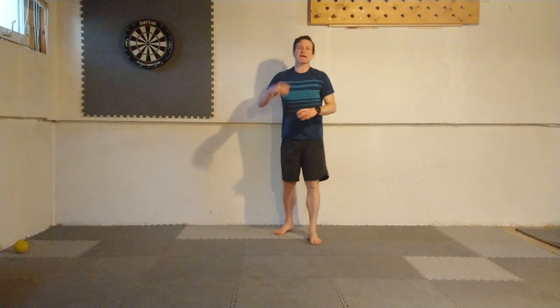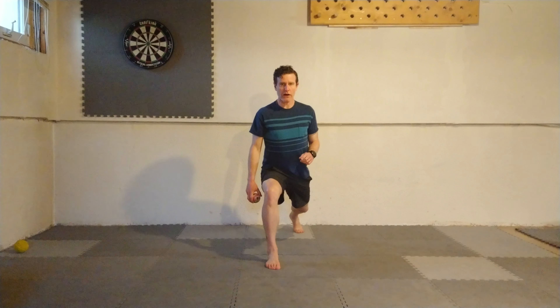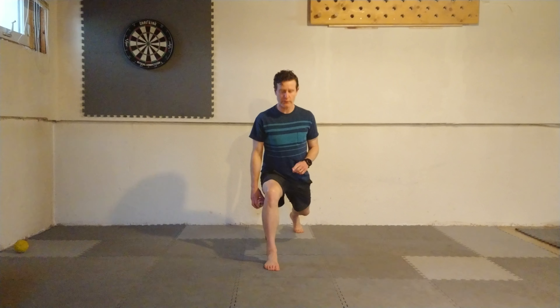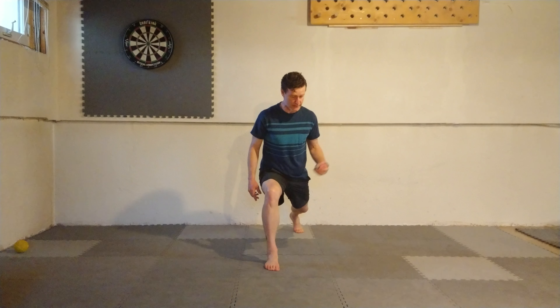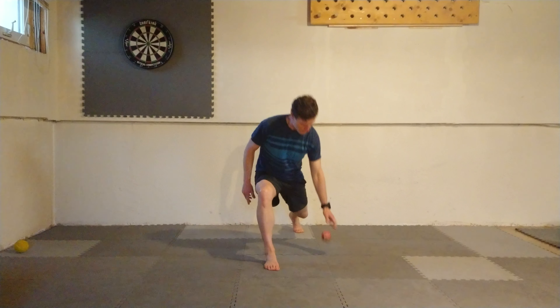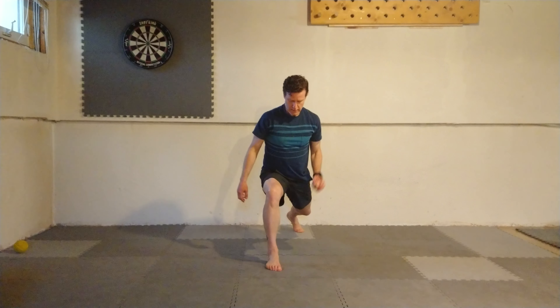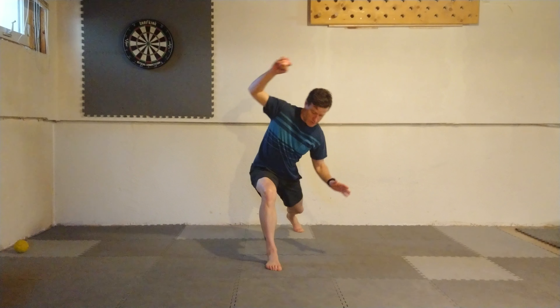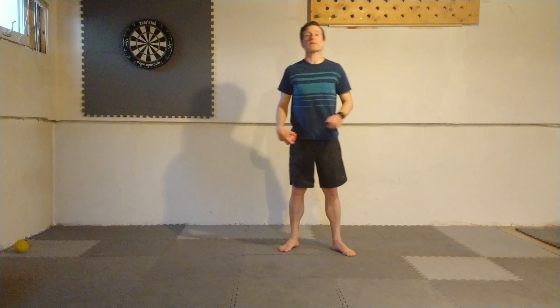Exercise number three is an iso lunge with a V dribble underneath your leg. I'm going to get into my long iso lunge position. We just bounce the ball underneath and catch — try to stay balanced in that nice balanced position. I can do 10 of those on my right leg and 10 on my left, so 10 per leg.